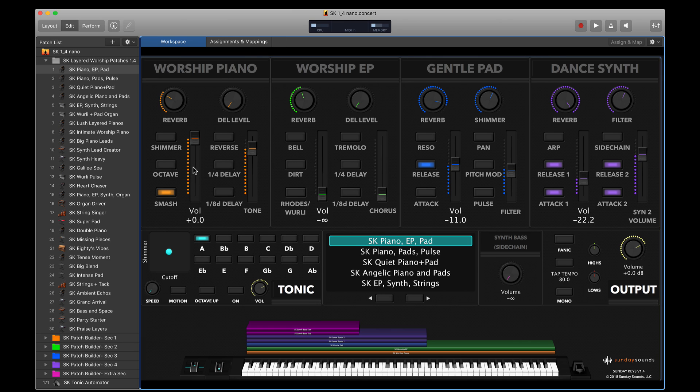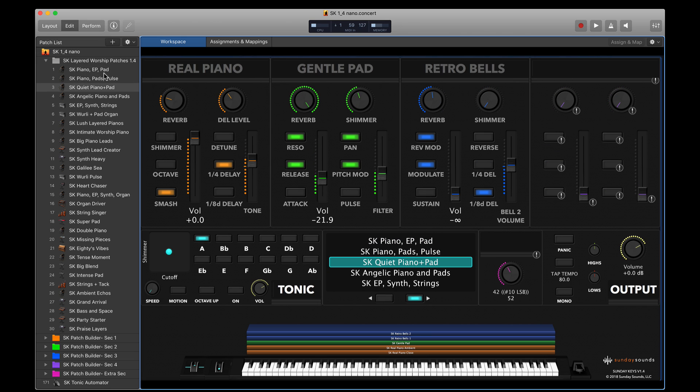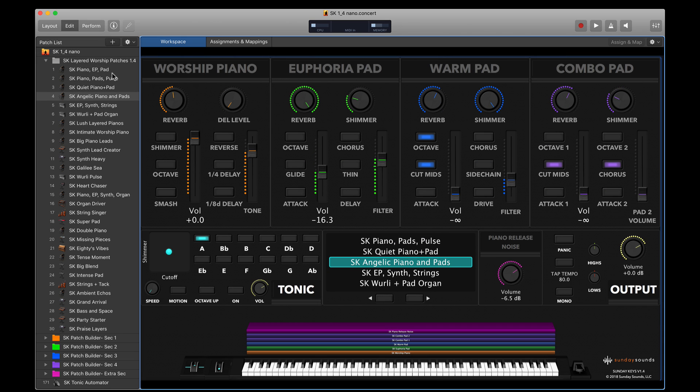Each section has a volume control and various modifier and tweak effects that you can use to either subtly or radically alter the sound, either as you design your sounds in advance or in the moment when you're performing live. Different patches will have different sounds loaded into those main sections, but you always have a really clear visual reference for what's going on. Each of these sounds lets you scroll down to read notes about the sound's functions, what's mapped, and how they can layer with other sounds.